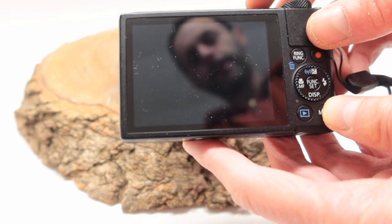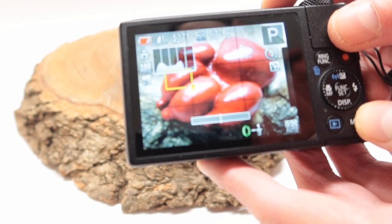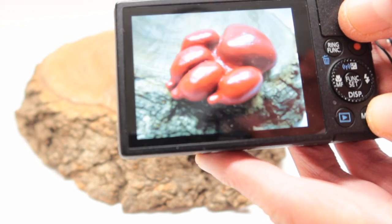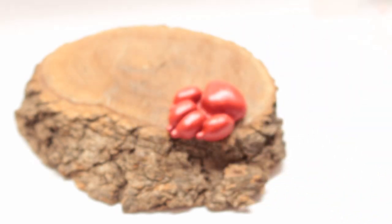If it doesn't come out as good as you want it to, come back, focus, and keep taking pictures. So you end up with a bunch of different pictures for you to use.